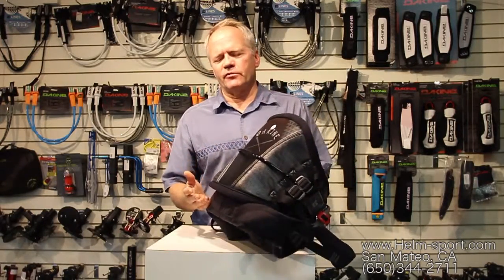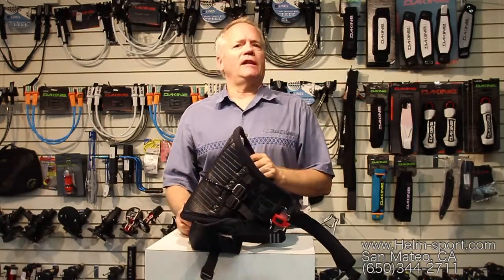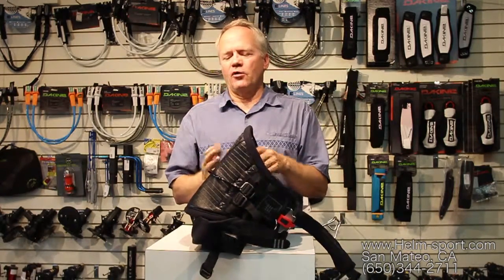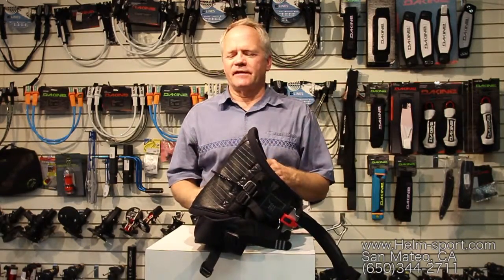A lot of kiters in the beginner situation find that a waist harness doesn't really work too well, because the kite is pulling up a lot of times, so the waist harness ends up around the chest, and this can be very painful.